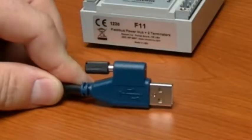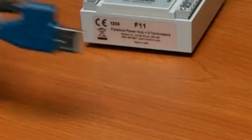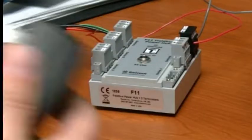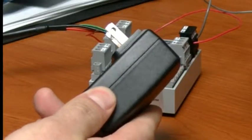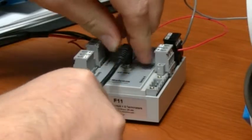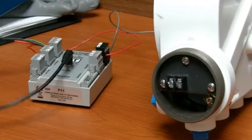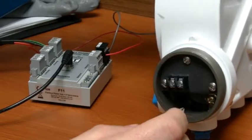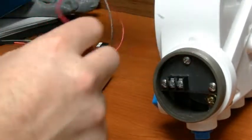To continue setting up the test, connect the USB cable from the fieldbus interface to the computer. Next, plug in the power supply for the fieldbus power hub to both the wall socket and the hub. Then connect the leads from the USB fieldbus interface's module to the power supply signal pins under the positioner's smaller cover.